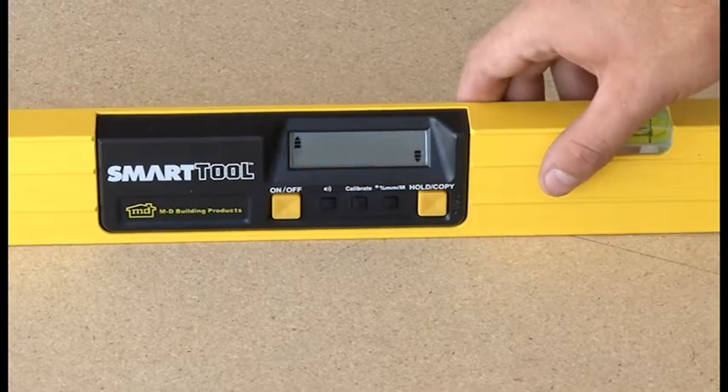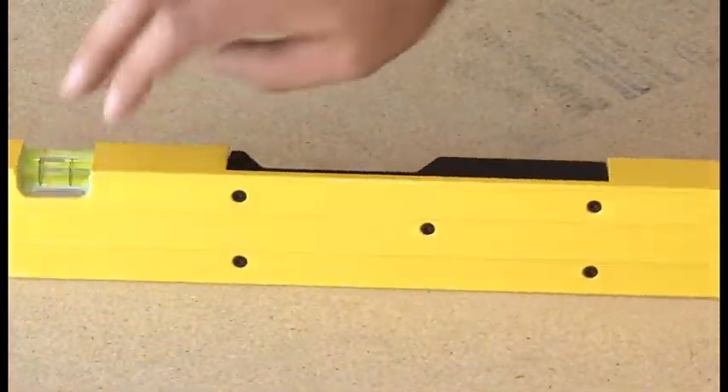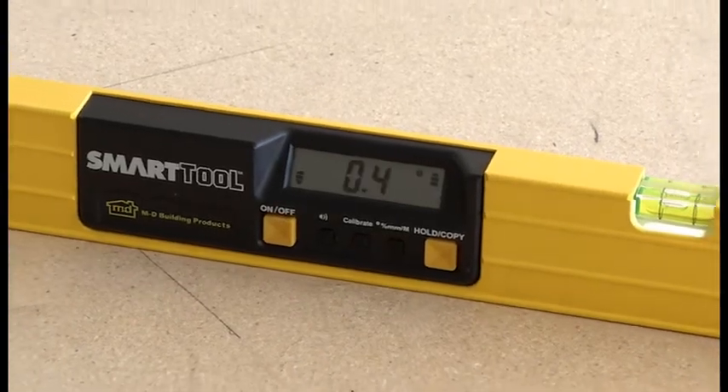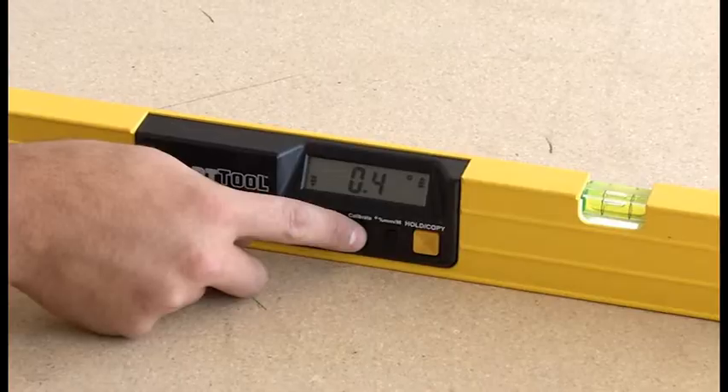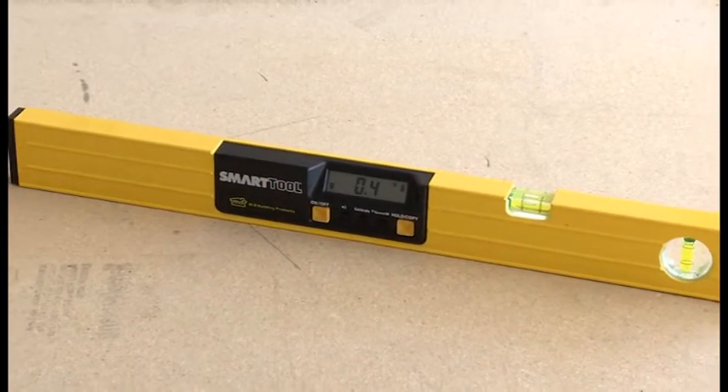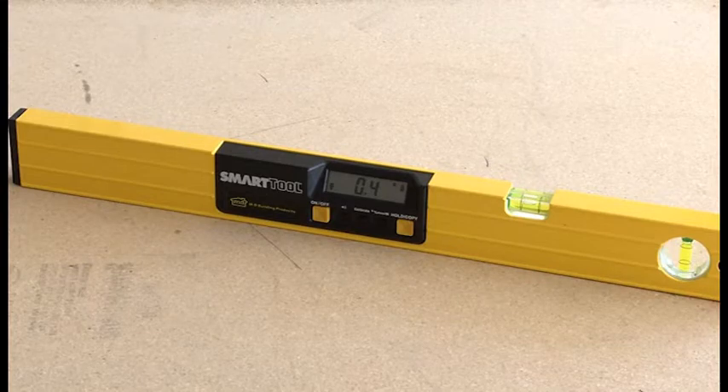Next, turn the smart tool end for end so it is facing away from you, still with the LCD display up. After the display stops changing, carefully press and hold the calibrate button until CAL2 shows on the display. The display will stop flashing and will show the angle.